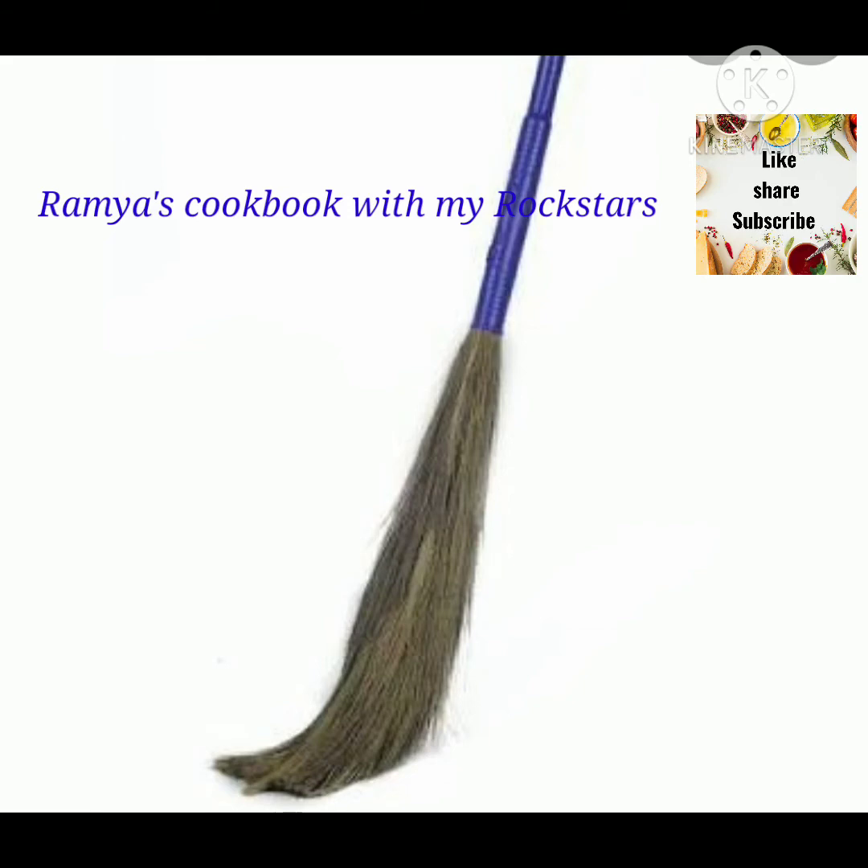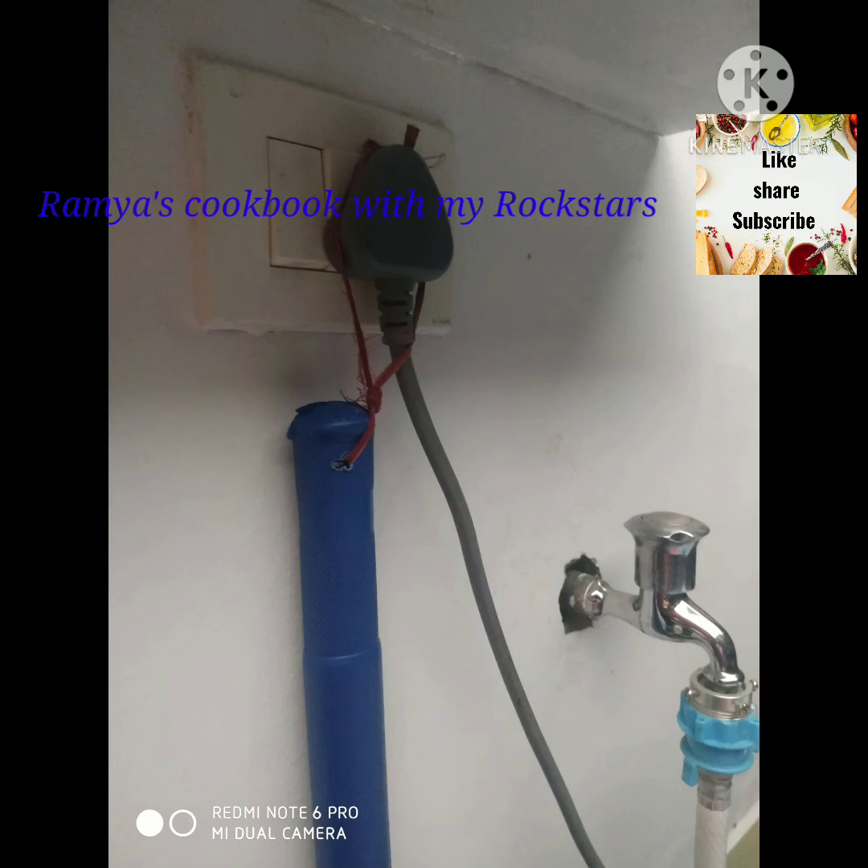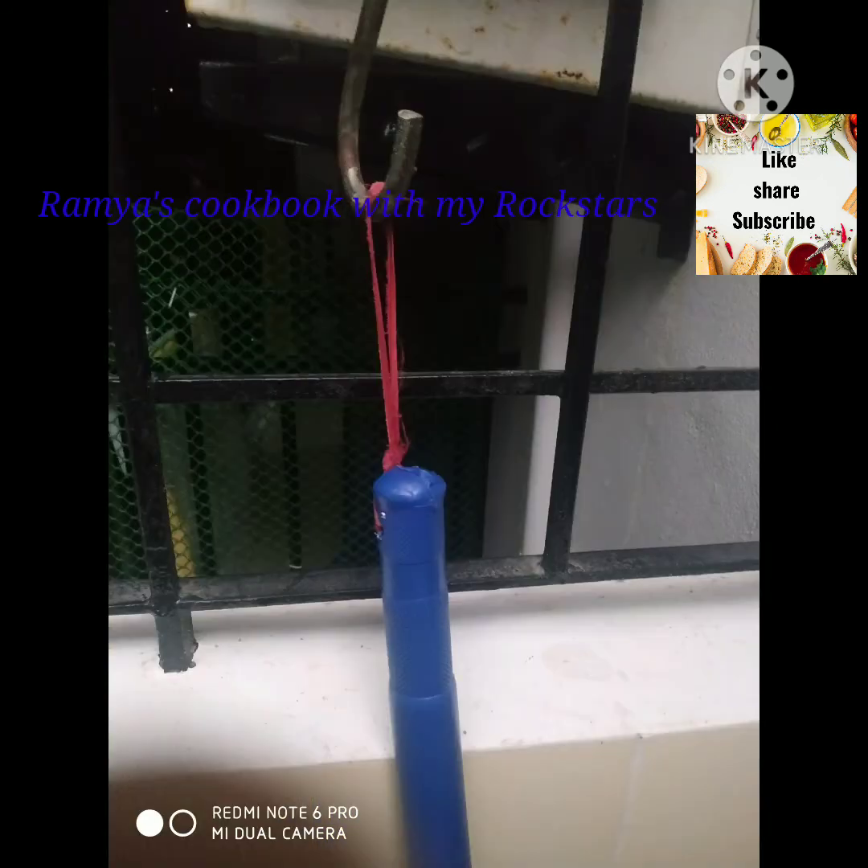It is a fiber, washable broomstick. We have a whole pot. We can't find it in our local roomstick. I have a brand new broomstick that is around 200 to 250 rupees.